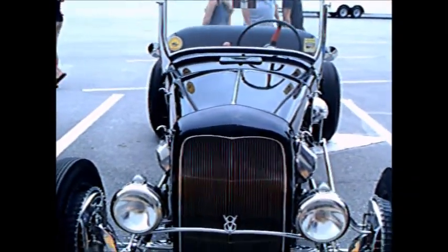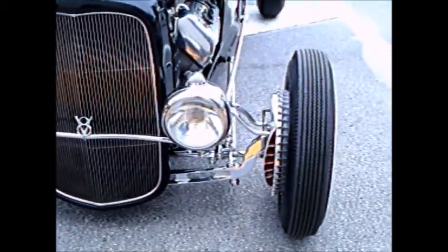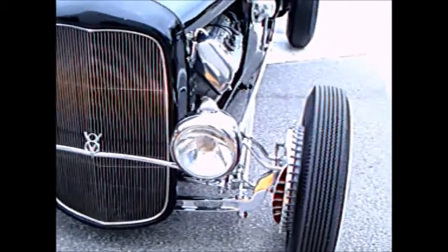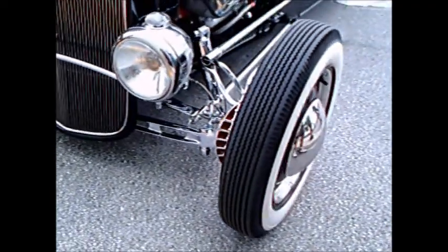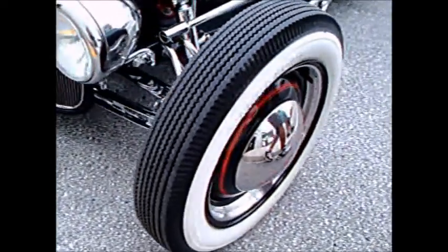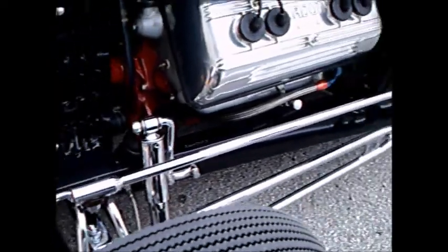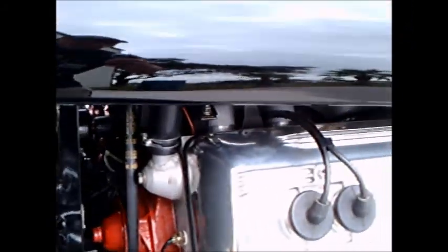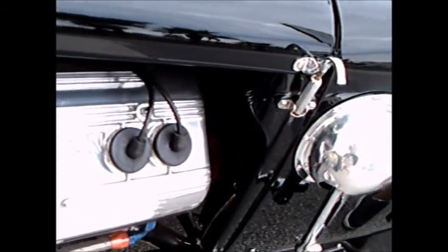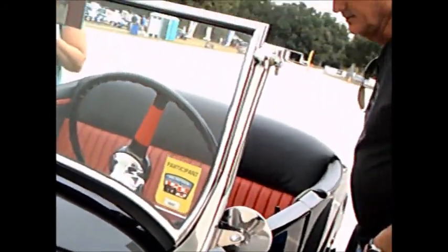I don't usually video cars like this, but this one certainly got my attention. It is the personal T-bucket of Big Daddy Don Garlits — a modified '27 T-bucket with a flathead V8 upgraded with Ardun heads. Such a modification gives up to 300 horsepower from the old flathead V8 — just an amazing piece of equipment.